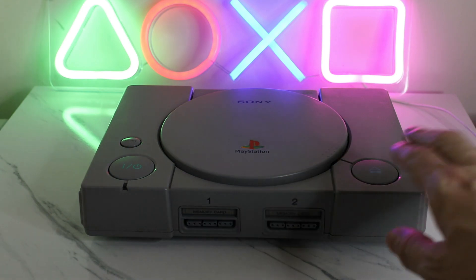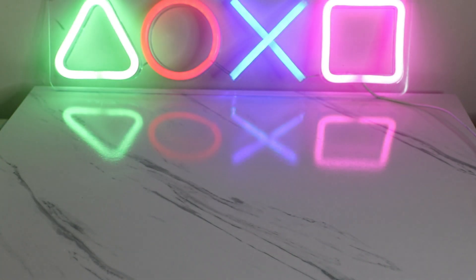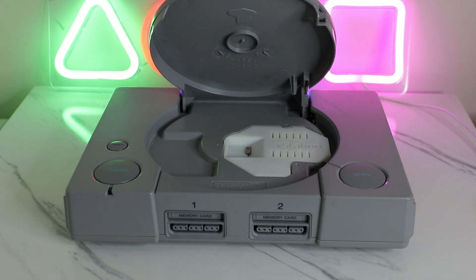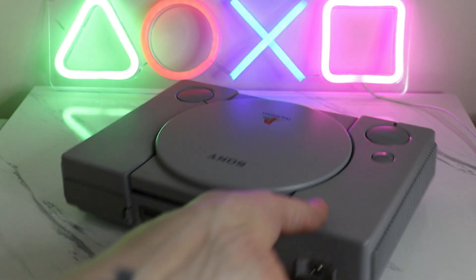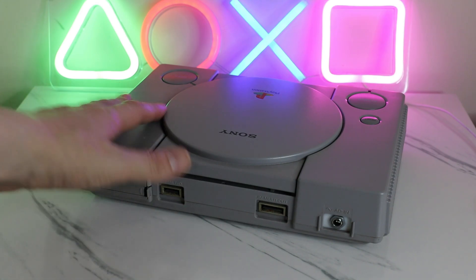This one is straight-up stock original and it has the laser and everything. The one we are going to do today is this one here. As you can see, if I open the tray, you can see it has an X-Station mod and all my games are saved onto the SD card. On this one we even have an updated power supply so it can work in any country. And in today's world, 2023, we need to future-proof this.